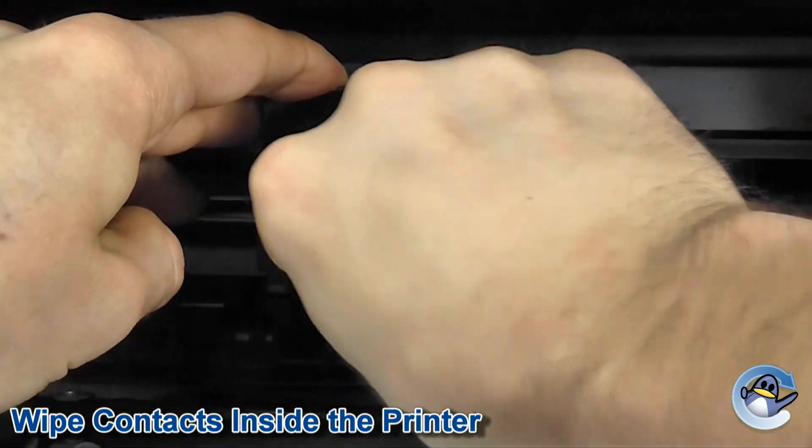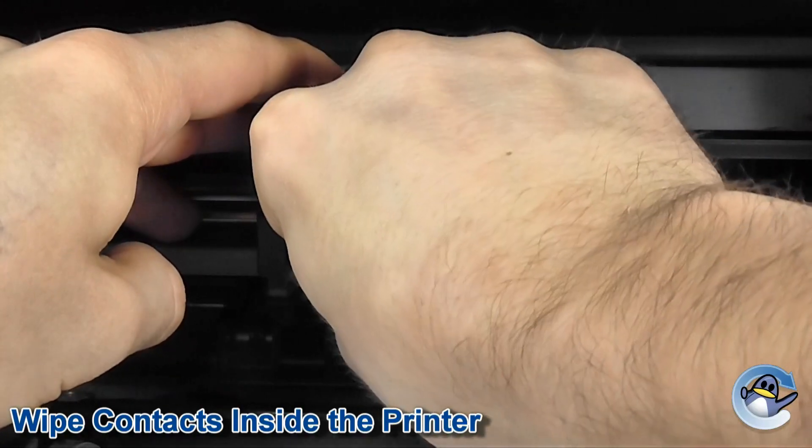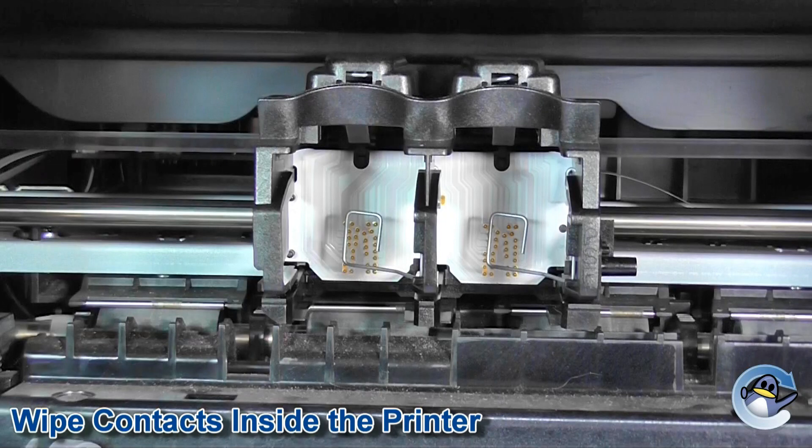Be very careful when you wipe these because there are sometimes a couple of things obscuring in there, like the little hook on this printer, and the contacts are quite often pointed or raised. Be careful not to leave any scraps of tissue on the inside. It's also best to do this with the power to your printer off, because some of these printers will move the cradle after it's been set idle for a little bit. Wipe down both contacts and then try the cartridges again.